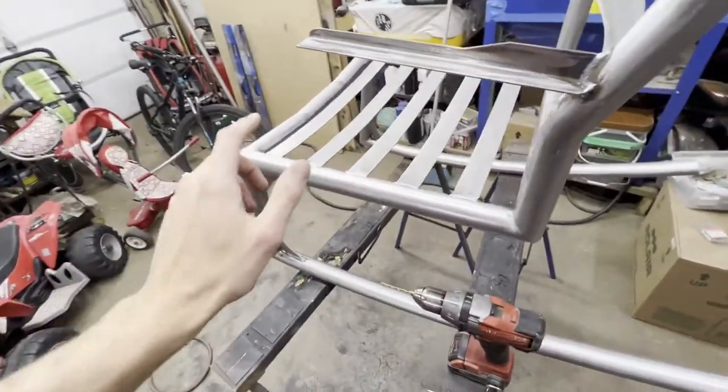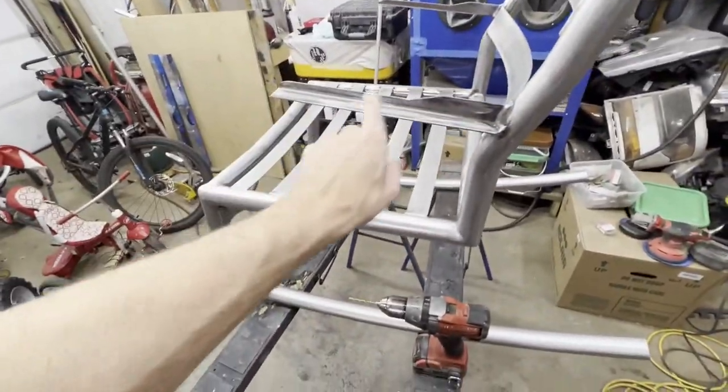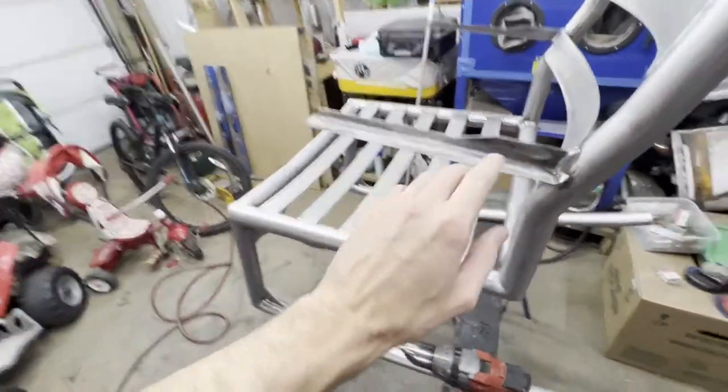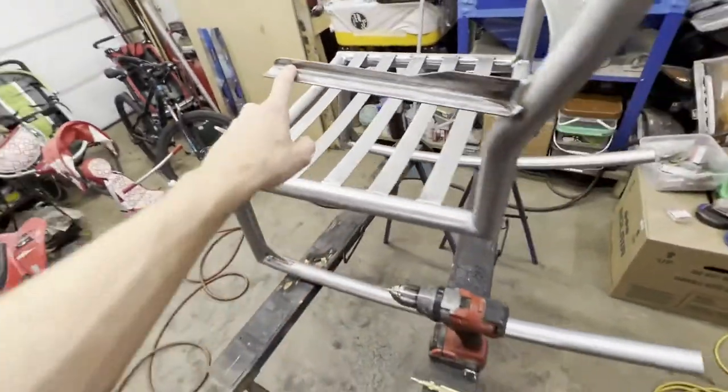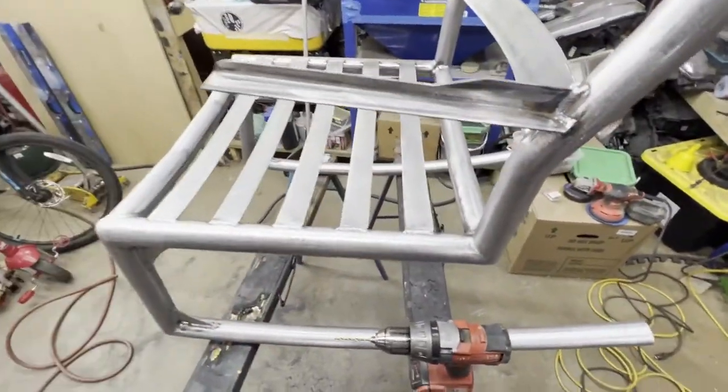We've hit everything with 40 grit. Now, something to address before we hit it with 80 grit is drilling the holes for our armrests, which I'm still working on. I want to get this done now before we hit it with 80 grit because I'm going to use some cutting oil that I want to wipe off before we sand it one more time.